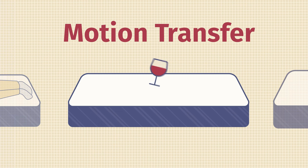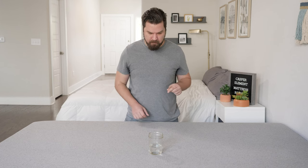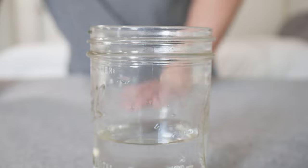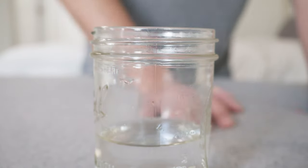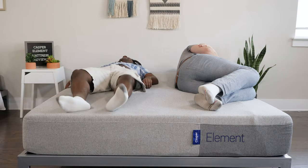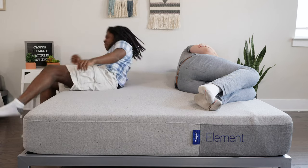If you sleep with a partner, you definitely want to think about motion transfer — basically, if you're lying down on one side of the mattress and your partner moves around on the other side, are you going to feel that motion or not? To test the motion transfer on this mattress, I placed a glass of water in the center and pressed into other areas of the mattress trying to make a disturbance. The water was not disturbed that much — the Airscape Foam is absorbing this motion quite well. I also laid down on one side while Danny got in and out of the other side, and I didn't feel too many of his motions transfer to my side. Overall, a pretty good option for couples.